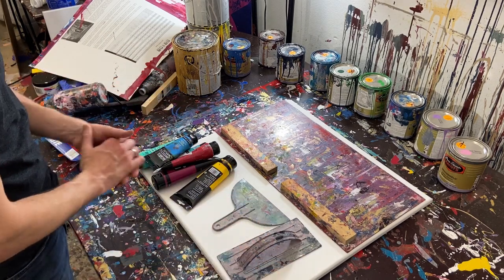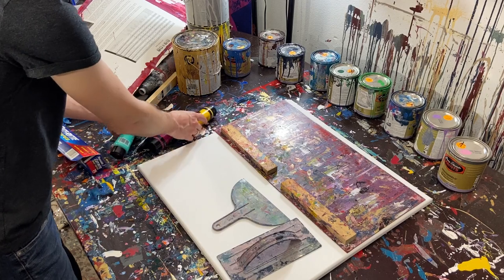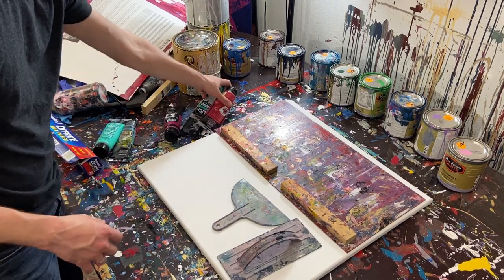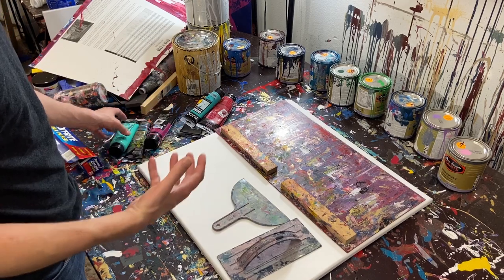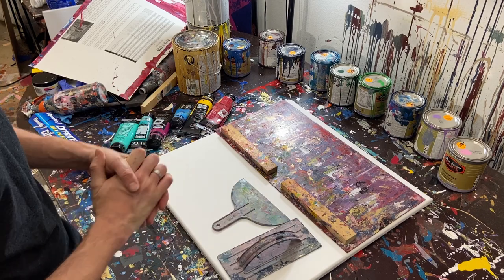So as you can see I've got some stuff laid out. Here are the paints we're going to be using. I know it looks like a lot but it's really not that much. We're going to do a base coat of red, blue, and yellow, and then we're going to scrape over it with turquoise and purple, and we'll kind of talk about that as we go.